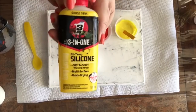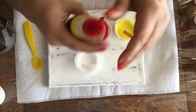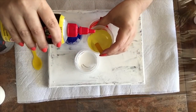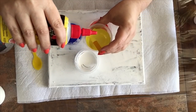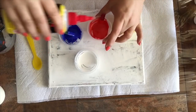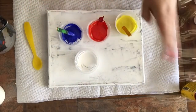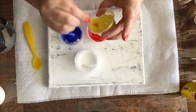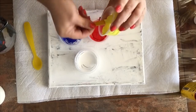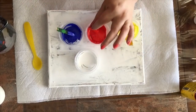Now I'm going to add my silicone, 3-in-1 silicone. This is a lubricant that is used for sewing machines, amongst other things. I'm going to put one drop in each color, except for white. Well, that color went three drops, but oh well. The idea was to do one per color. Mix it up. Remember that this is a very thick formula and the silicone is not very dense at all.